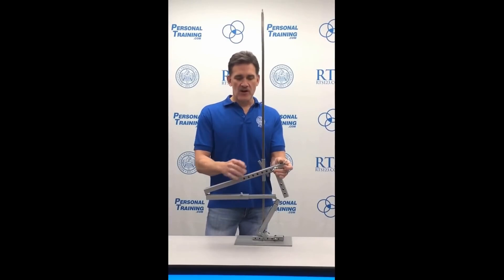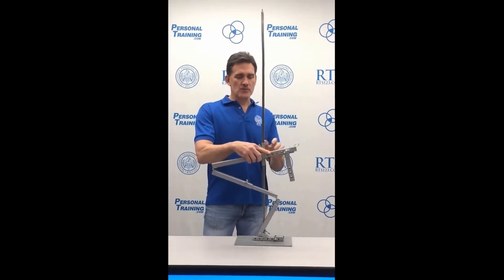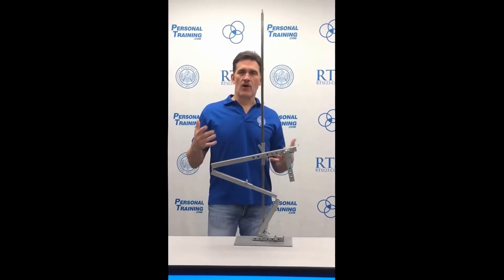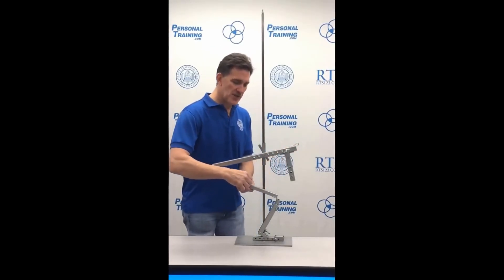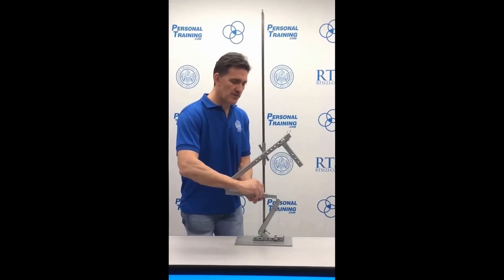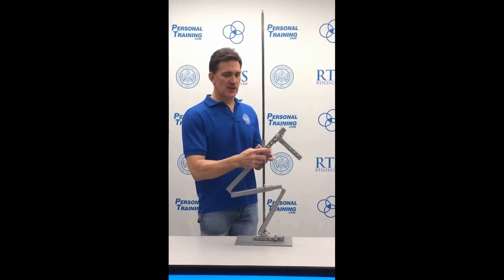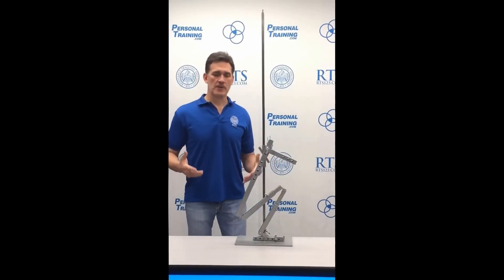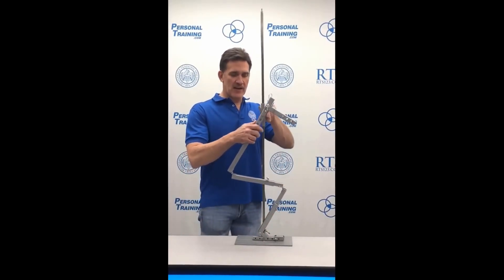Tom Purvis: If their trunk is short it makes it even worse. If someone's trunk was so short they had to put the weight roughly here, they are bent forward and all they feel is low back and hip. By contrast, someone with a proportionally shorter femur, proportionally longer floor-to-knee, and proportionally longer torso could fold up and sit all the way down — they have no idea why anybody thinks squatting is difficult.